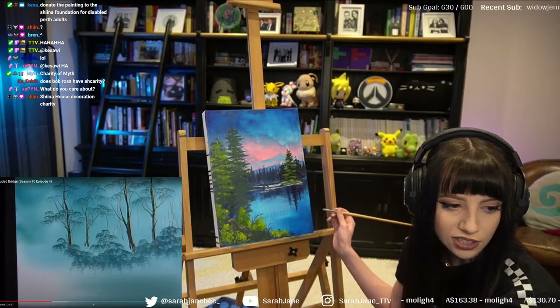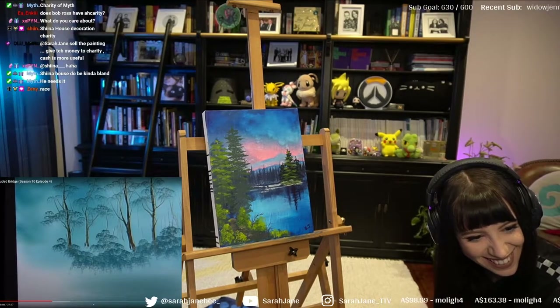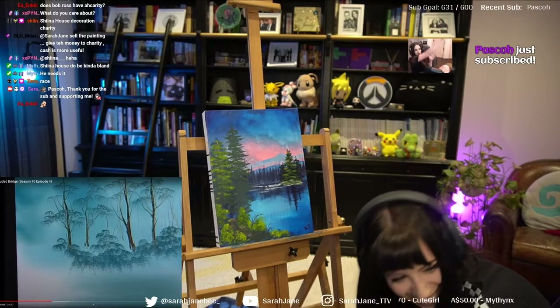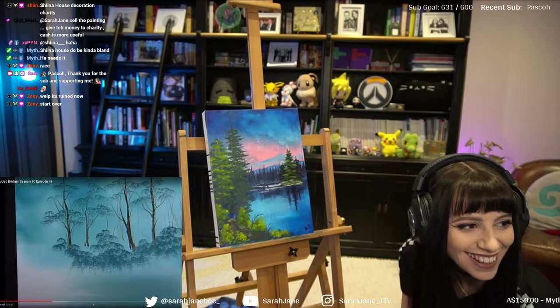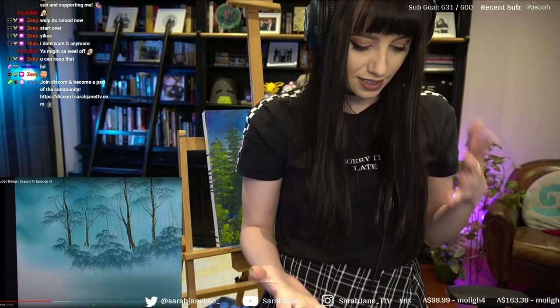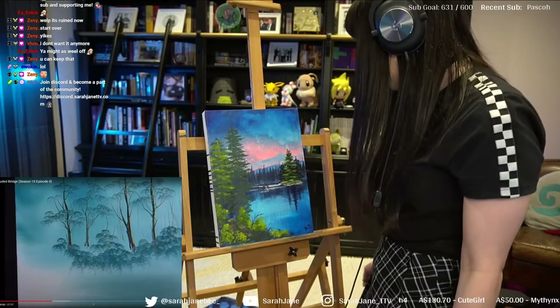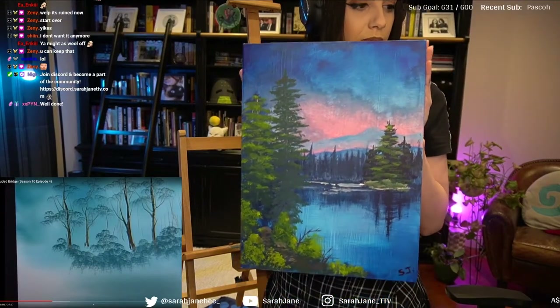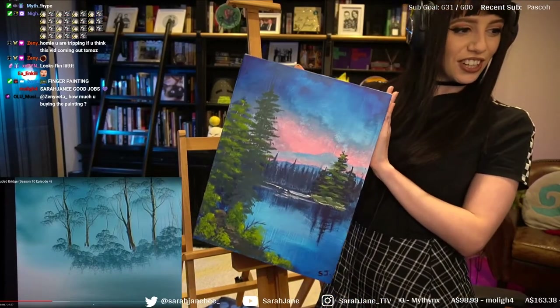Should I put SJ? I'll just put SJ. I ruined the painting — it's so big. Imagine if I was just like 'S... J.' Okay, I think I'm gonna finish up. I need to clean up — the cleaning up is gonna take so long. But this is the finished product — this is my Bob Ross painting. Thank you!